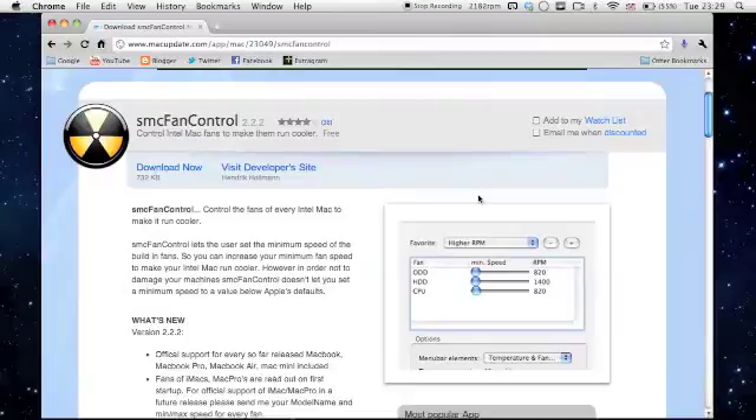Basically, it lets you control your fans — speed them up or slow them down. You might have three settings: ODD, HDD, and CPU. I normally use CPU for my iMac, and I also use that one for my MacBook Pro as well, which I'm actually using right now.